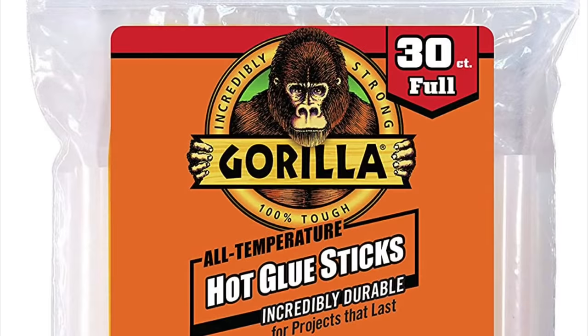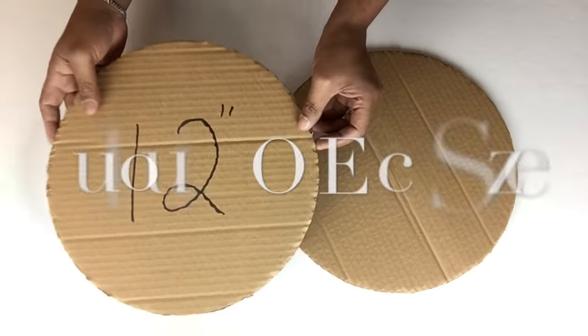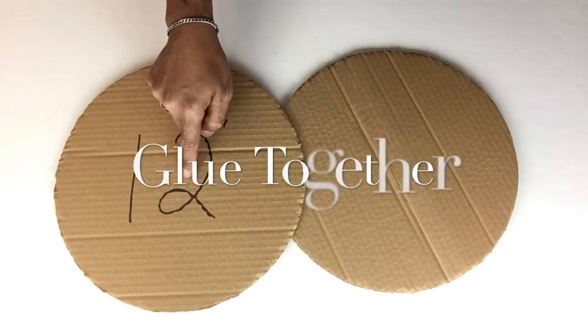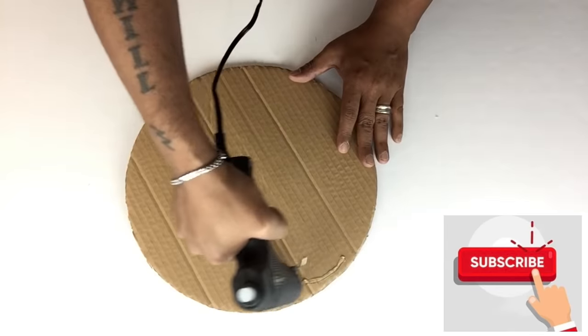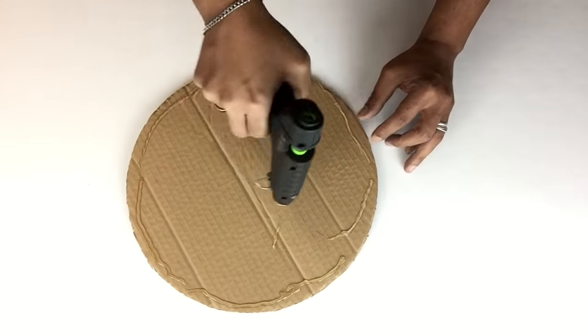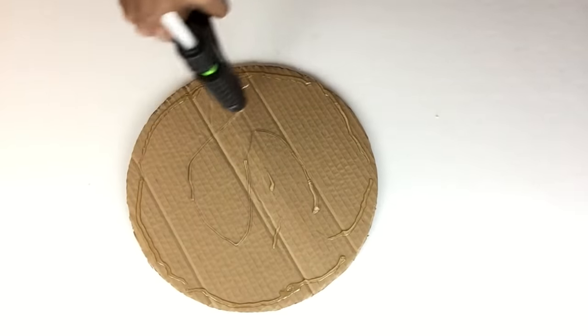I'll be using my strongest glue sticks. Next I'll be gluing them together and I'll repeat the same steps on the next two sizes. I will have a complete list of all items used in the description bar below.